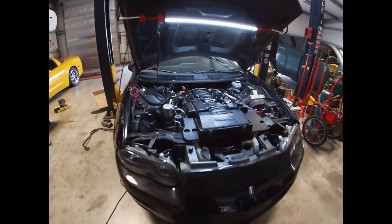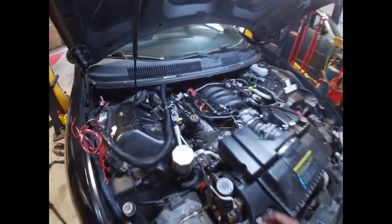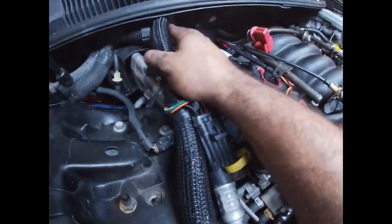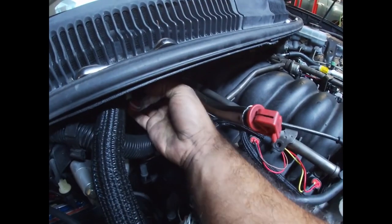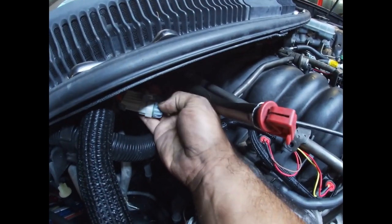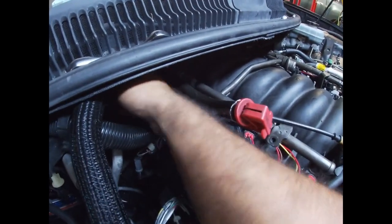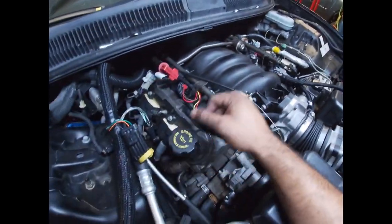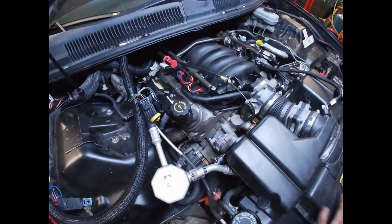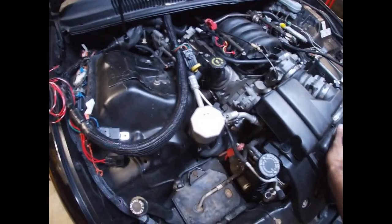Got a bit more done — the injector connector I was showing you earlier was not the right one. It's actually tucked back up in here. I'll pull it out so you can see it — that is the actual connector for the injector harness. It's tied in back here along with the knock sensor and oil pressure sensor connections, but the injector harness is plugged in now.